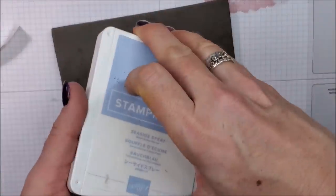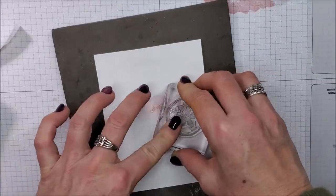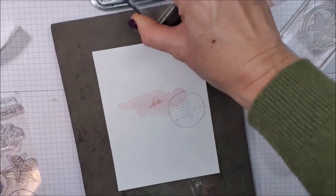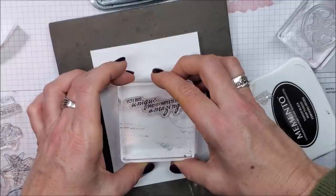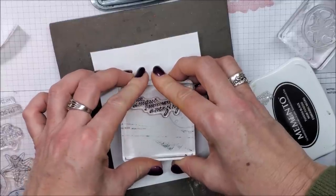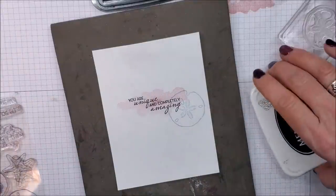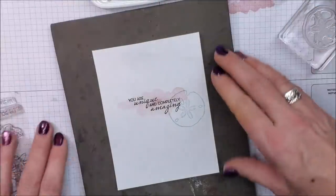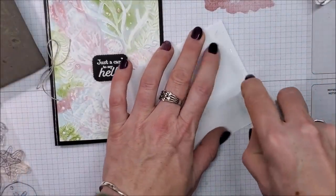Now I'm taking Seaside Spray and I'm going to stamp my sand dollar right on top of that. Now I'm taking the sentiment 'you are unique and completely amazing' — I mean, who wouldn't love to get a card with a beautiful sentiment like that out of the blue, for no reason, not their birthday — just because you're thinking of them and you want them to know how unique and amazing they are. I think that's pretty special.